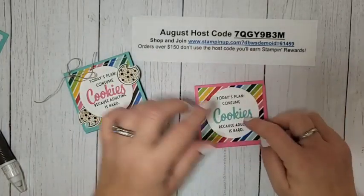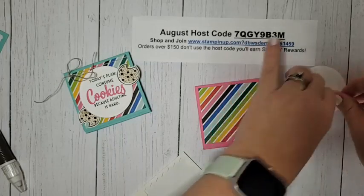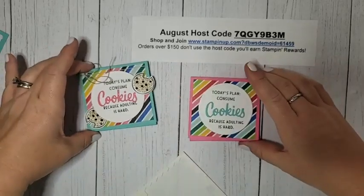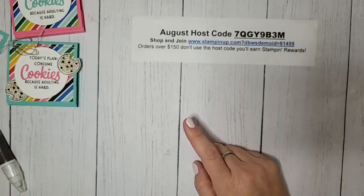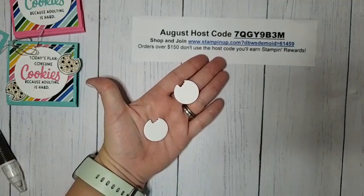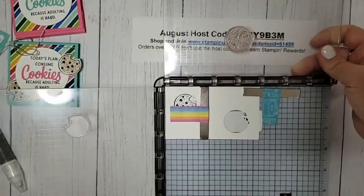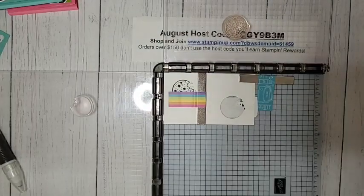This can go on our cover with some dimensionals. Now let's talk about our cookies. I mentioned I made a whole stack of these. When you're making a bunch of die cuts that need to be stamped, here's how I like to do it: I pre-die cut them with the little cookie die, cut them in white, and had a whole stack of blank cookies. We're going to use the Stamparatus to stamp them.